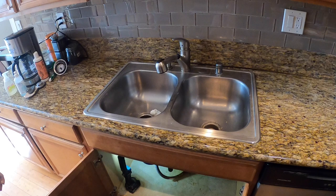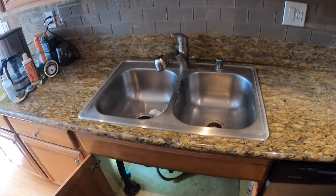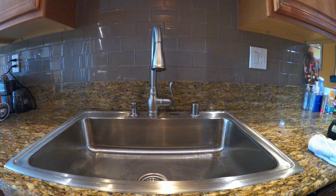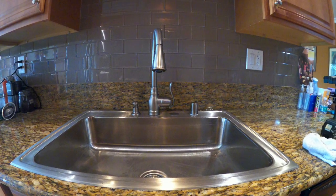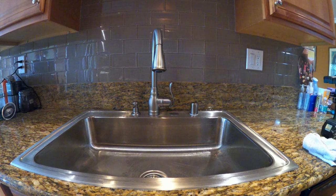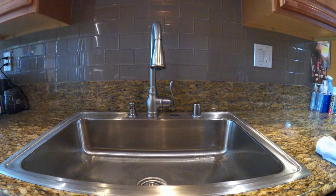Today I'm going to be replacing this double bowl stainless steel kitchen sink with a single bowl. The reason I'm doing this is this one here is very flimsy — it's got a very high number gauge and I'll get more into that later. Here's the new one that we've replaced it with and I'm going to show you guys step by step exactly how to install this thing.